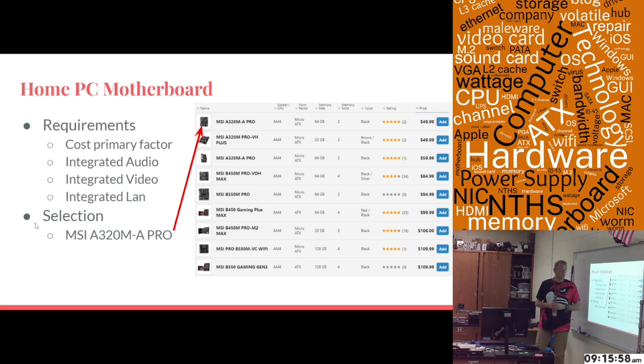You requested a home PC motherboard with some different requirements, and here are the requirements that you gave me. You said cost should be the primary factor, and you want integrated audio, video, and LAN. With cost being the primary factor, I went out and used PC Parts Picker to find the least expensive MSI motherboard that had these things. I found it for $49.99 on Newegg.